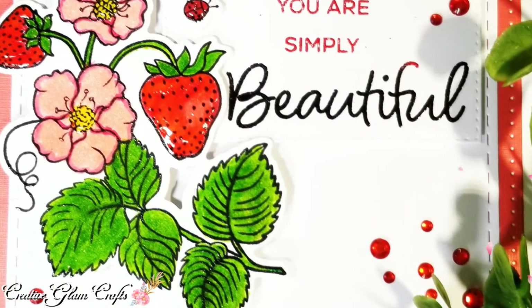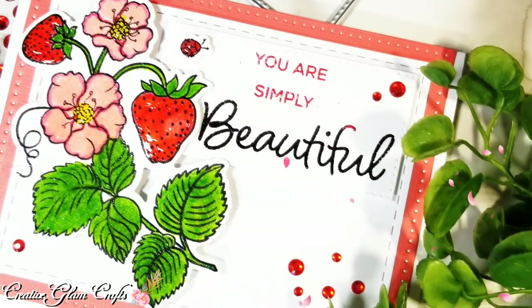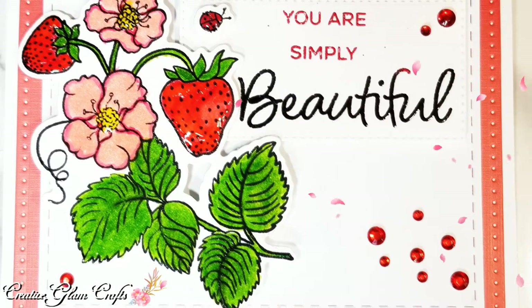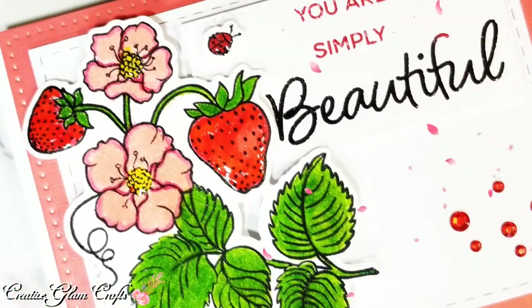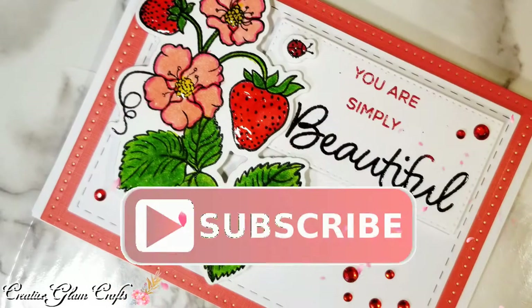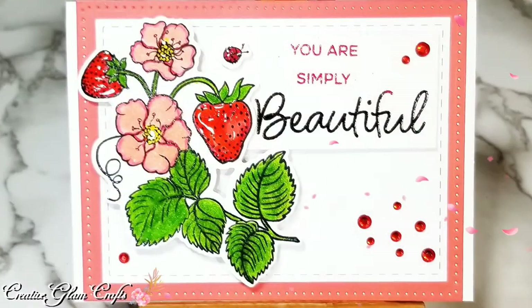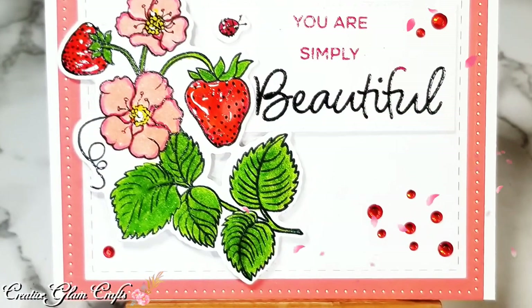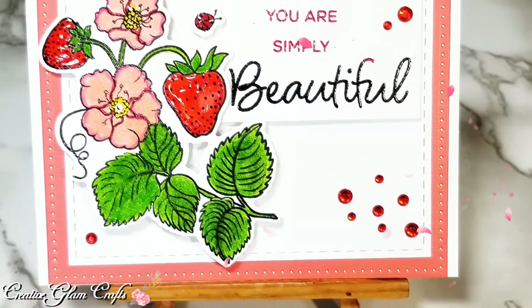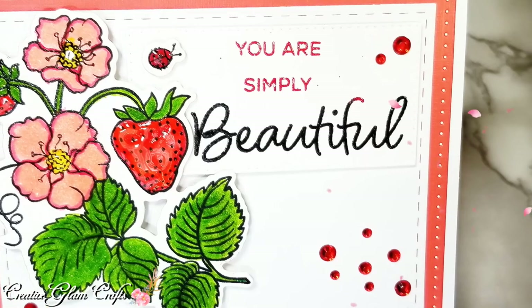Okay guys, that's it — we are all done. I hope you enjoyed my greeting card, 'You Are Simply Beautiful.' If you did, let me know in the comments below. I appreciate you being here and I would love it if you gave me a big thumbs up. Make sure you hit the subscribe button along with the notification bell — hit it twice so you don't miss out on any future videos. Have a blessed day and I'll see you right back here next time on Creative Glam Crafts. Bye!